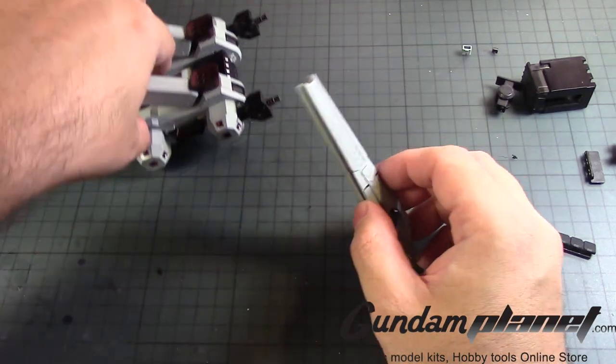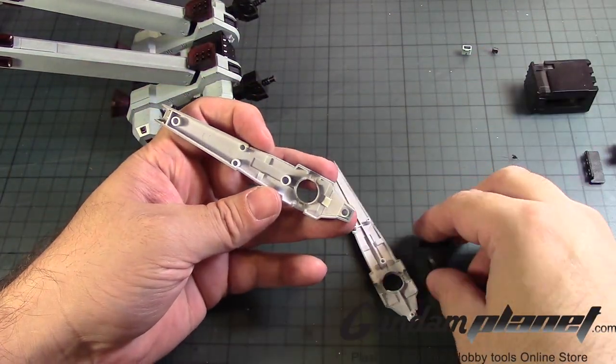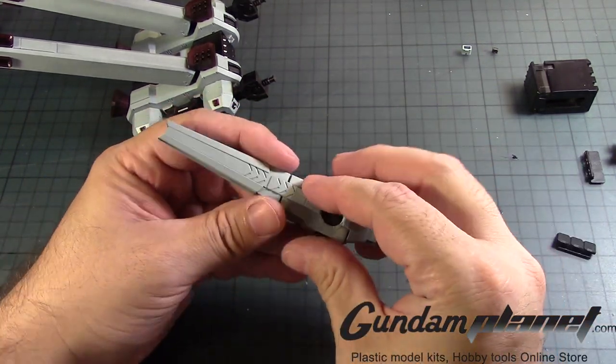The remaining part, of course, would be the weaponry — the rail cannon. So that one goes like that.